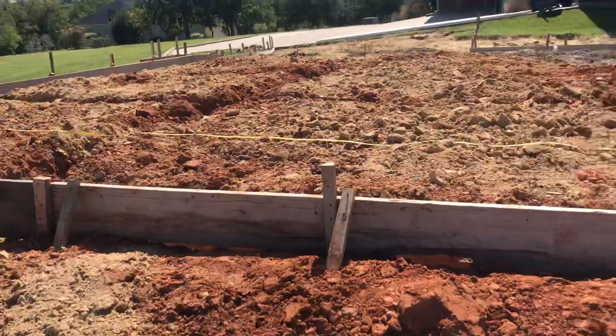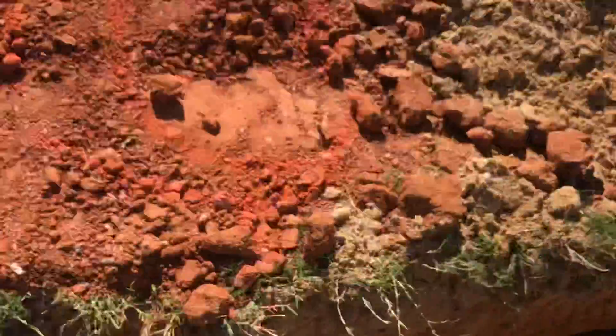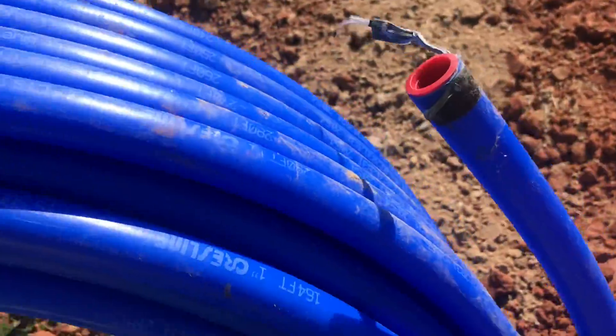This is me, Filipina Toberro in Texas. This is our job today. This is our line. We call it aqua PEX, water line.